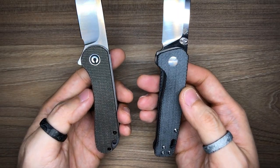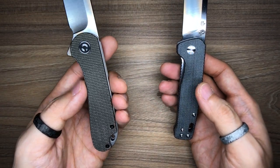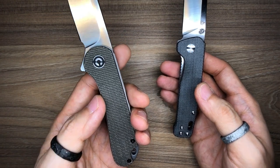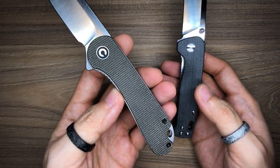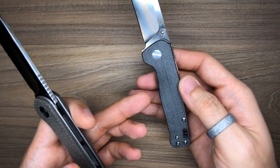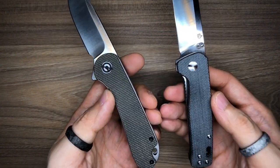Moving to the scales — it's not entirely a fair comparison since I picked denim micarta scales for the Penguin and dark green micarta scales for the Elementum. In terms of options and variants, the Elementum clearly wins — there are many different handle material choices available. I'm not exactly sure how many versions of the Penguin exist, but there are definitely a lot of options for the Elementum.